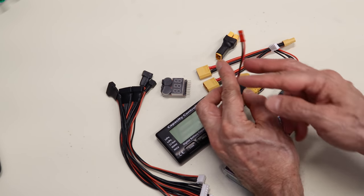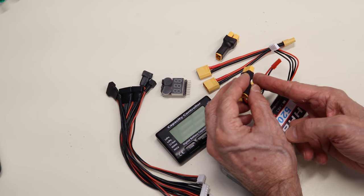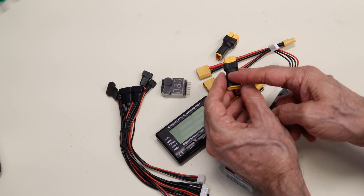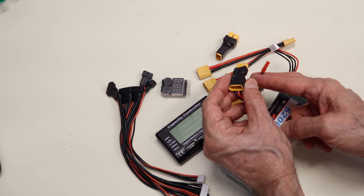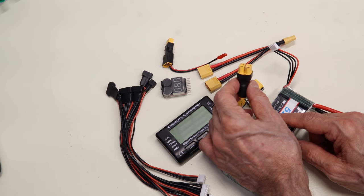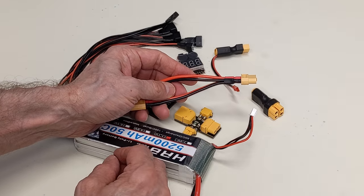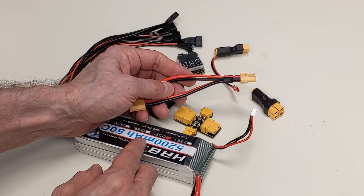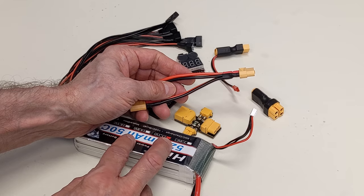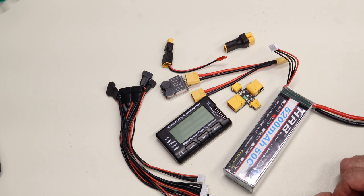This simple voltage tap allows you to take a low-current output from your battery and send it to DuPont pins, which is easier than soldering everything up. Another device splits the battery output into two different outputs. And this one does the opposite — it allows you to connect two batteries in parallel, though you need to make sure both batteries are at the same level of charge to avoid one battery trying to charge the other.